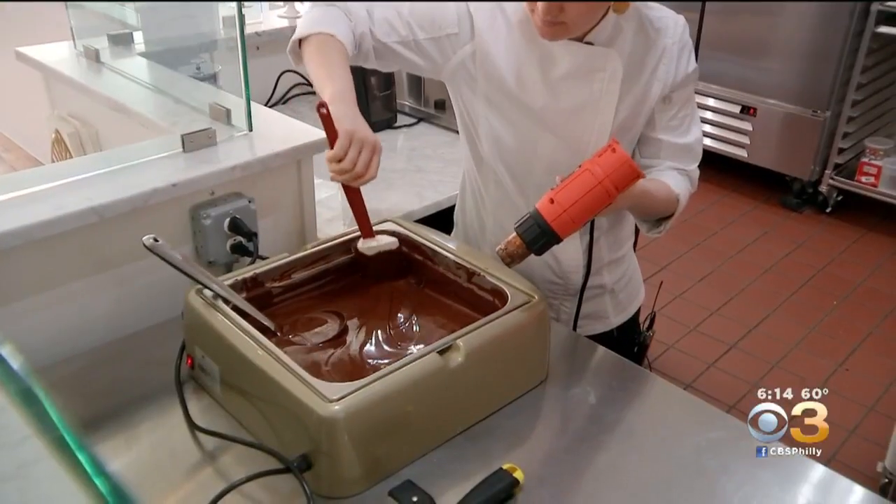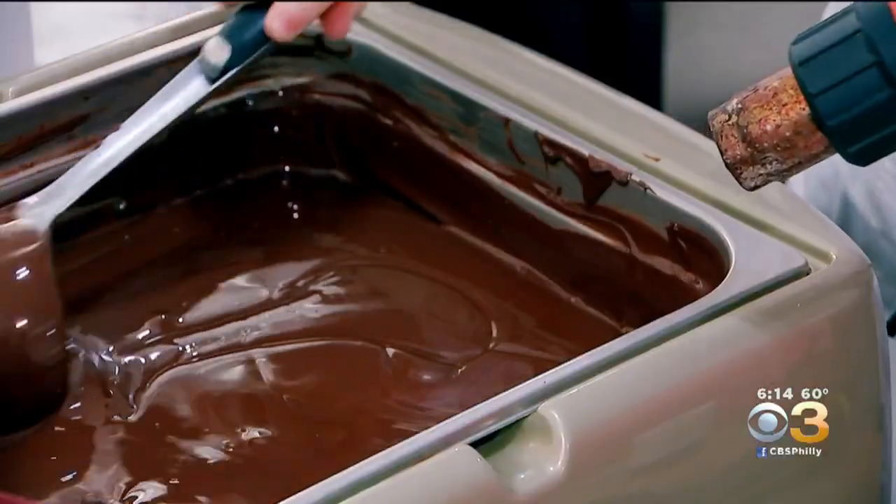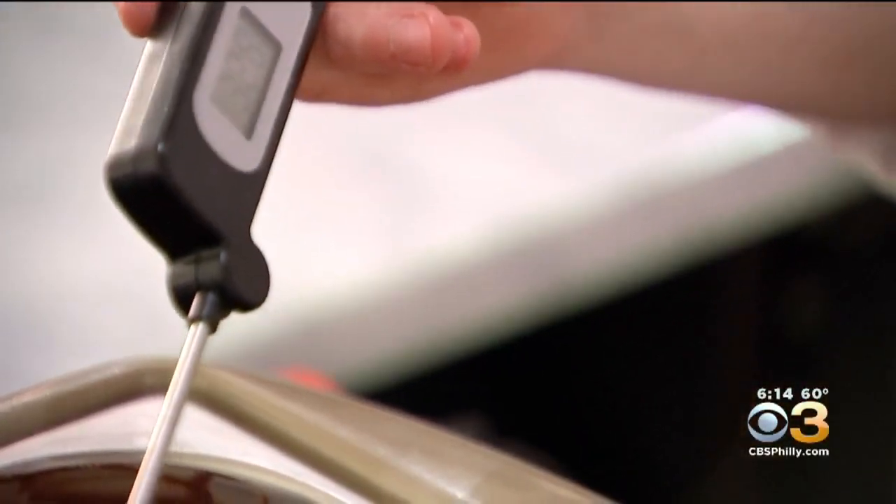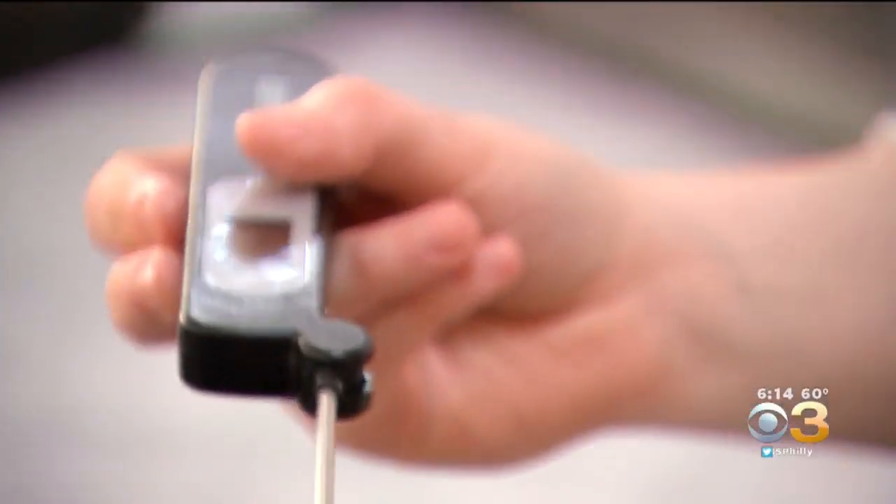I'll show you that — we'll do it by hand. The most important step is the very first one: tempering the chocolate. Ideally we want it to be between 30 to 33 degrees Celsius. Everything has to be precise. There's a lot that can go wrong.